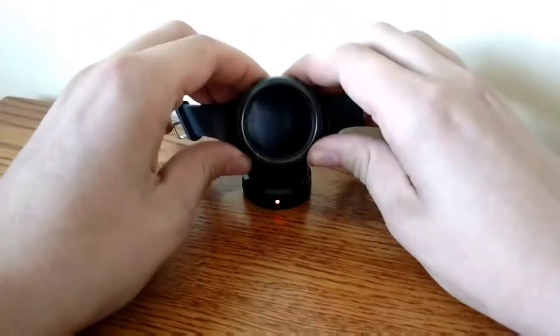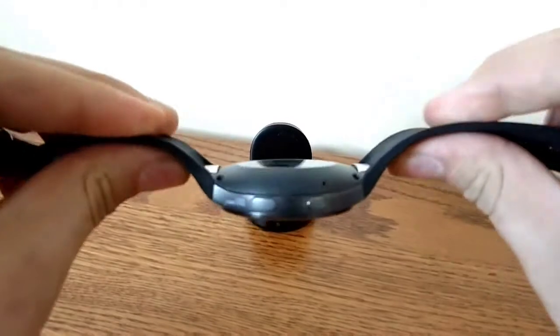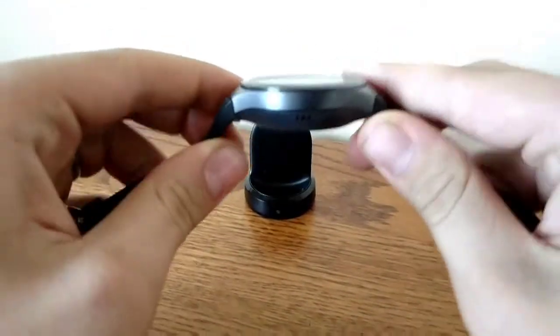The design. This watch is fairly thick, but of course this is the cellular version, so if you get the non-cellular version then it is quite thin. So in terms of thickness, this device is still very solid.